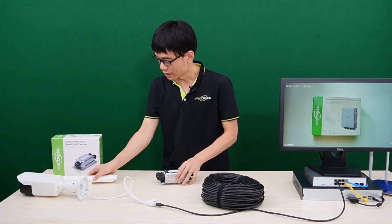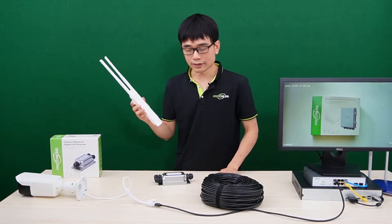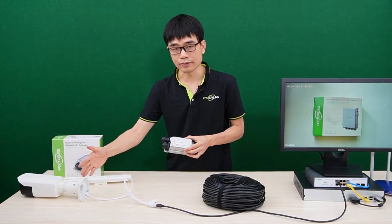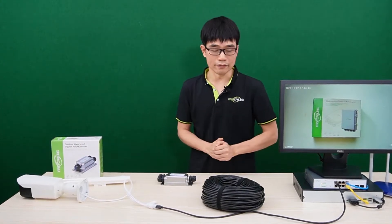In this video, I would like to add the outdoor access point to one of the PoE ports and still maintain the connection for the IP camera. First, let's see what we have.